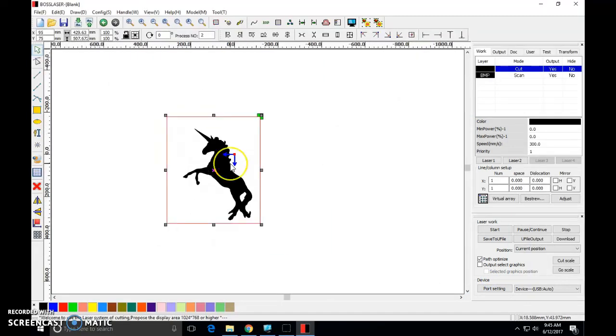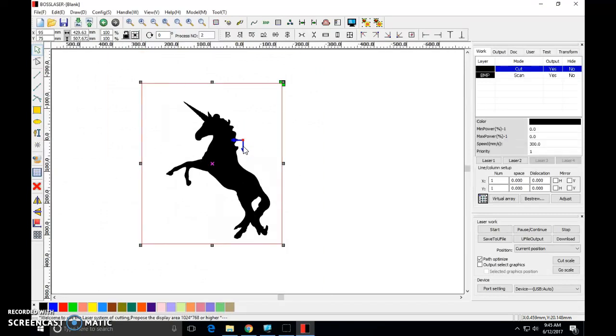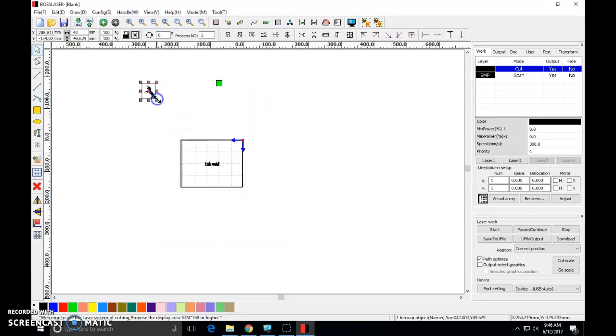You can see that my unicorn is quite enormous. This blue arrow right here represents the corner of my project, and my unicorn just absolutely overtook everything. So the first thing I'm going to need to do is resize this — make him nice and small so I can start working with him.